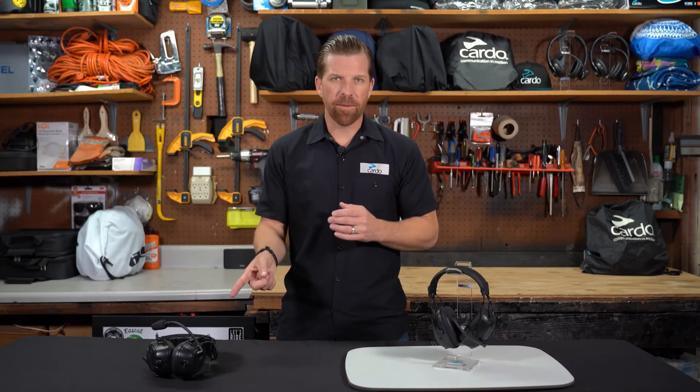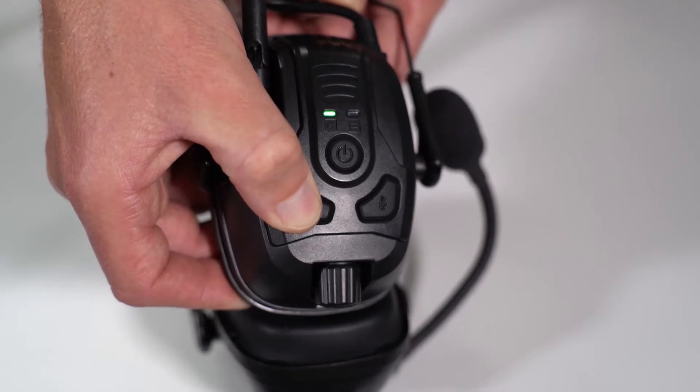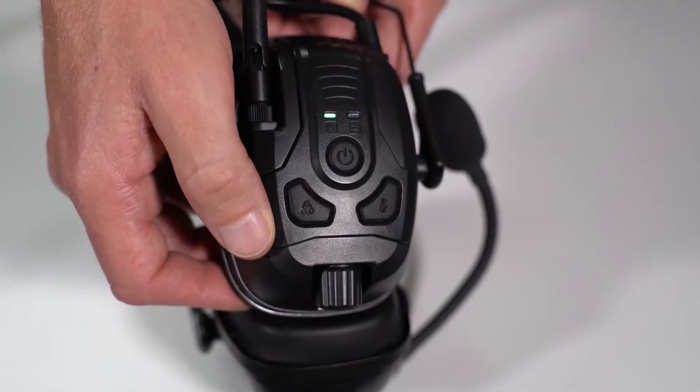To create an intercom network for a group of 2 to 15 people, or start the grouping process as we call it, you first need to assign an admin. For this video, this will be our admin. Every group member, including the admin, will press and hold the intercom button for 5 seconds. Start grouping.